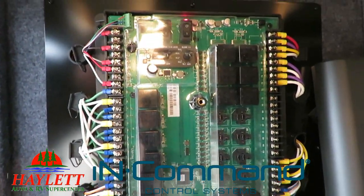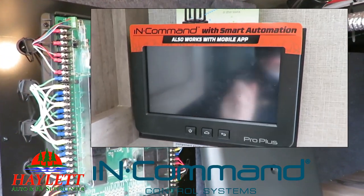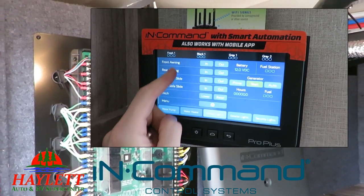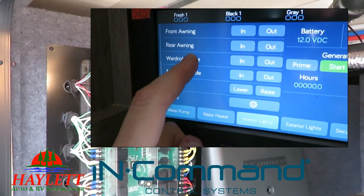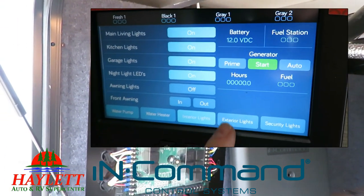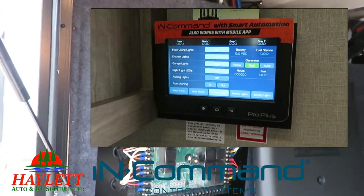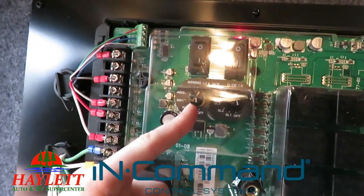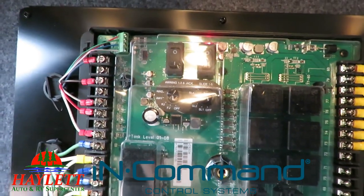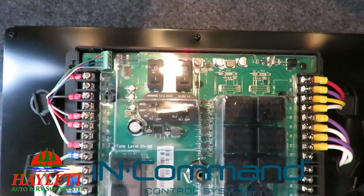Let's say, hypothetically, that really nice fancy digital touchscreen they have inside — let's say something goes wrong with that. It's really neat when it's working, and I have yet to see one actually fail in a year and a half. But hypothetically, if your touchscreen control panel is just flat out broken, you can come out here and choose which slide, which jack, which awning you want to operate, and open and close it. You still have a physical switch you can touch to override the touchscreen.